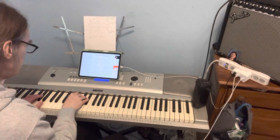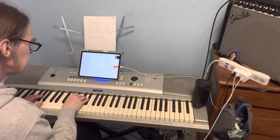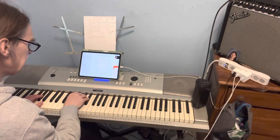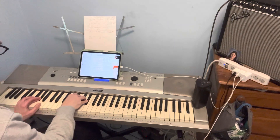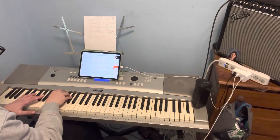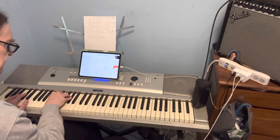Okay, so where the verse starts, the explanation is: I'm playing the A-flat chord — A-flat, C, E-flat — and then I go down to D-flat, so D-flat, F, A-flat, playing the bass note.